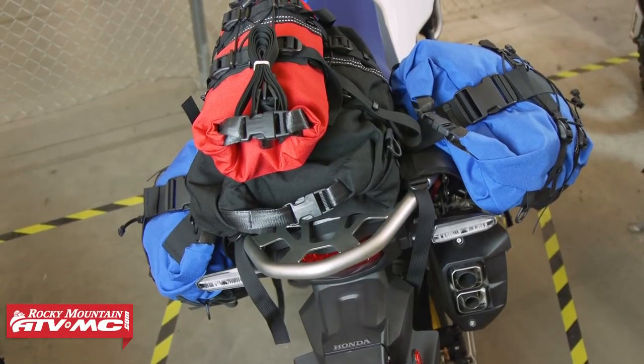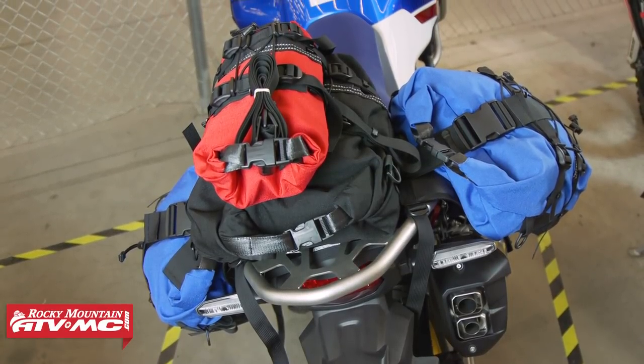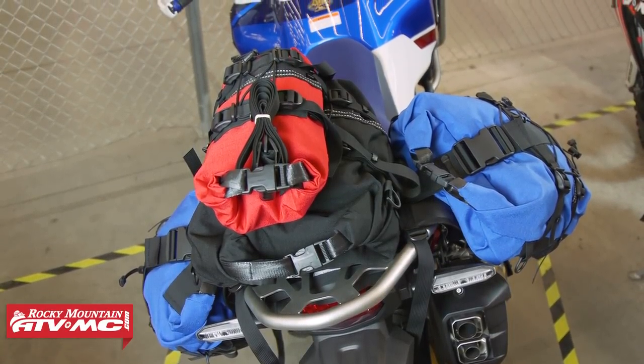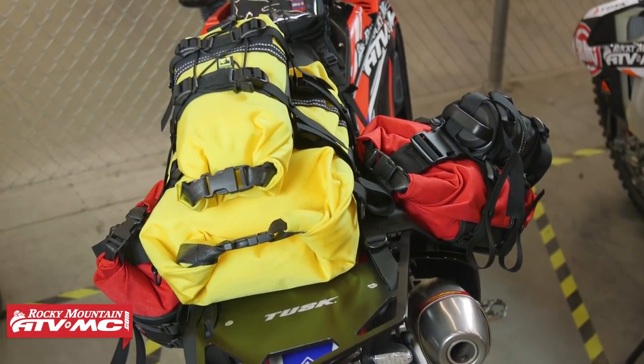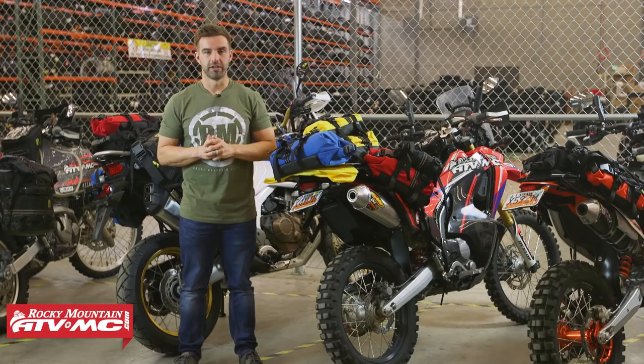So if you want to have your food items in one bag, your clothing in another, your camping gear and accessories in a different one, or hygiene items — it just allows you to organize and carry your gear a little bit better. Before we get in and show you all the different bikes we have, we just want to talk about the Rolly bags and the duffel bags real quick.